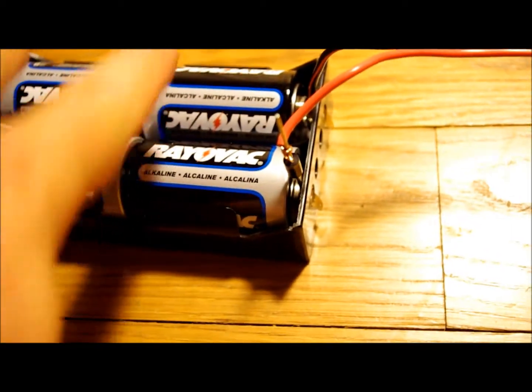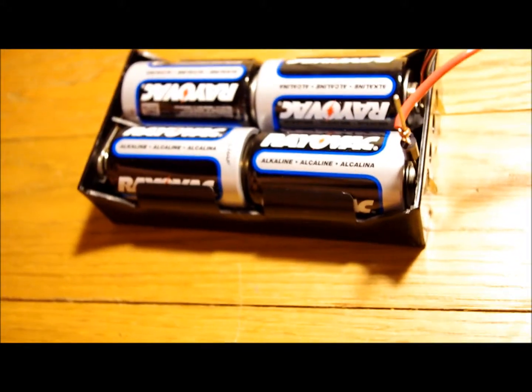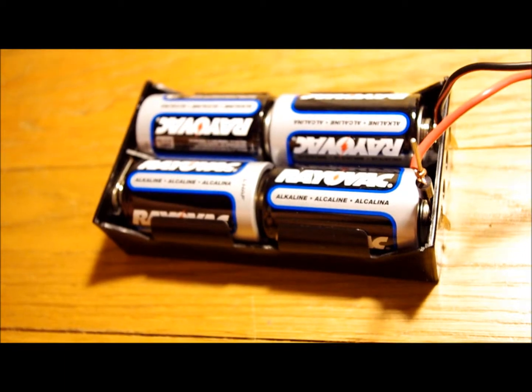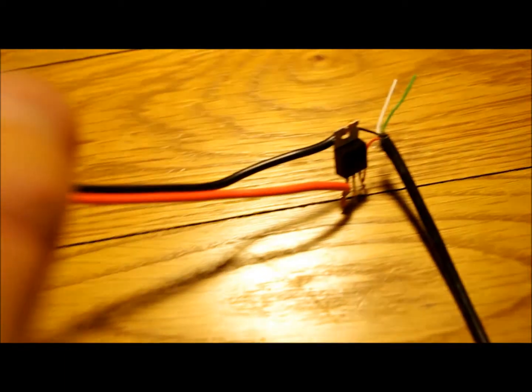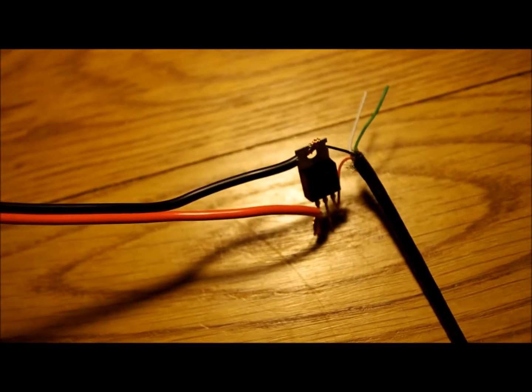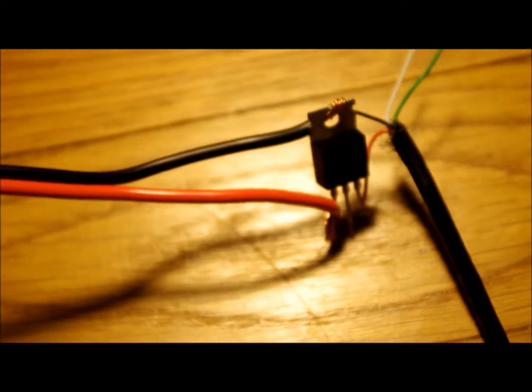This provides six volts — all four batteries do. In order to step that down, a USB device requires five volts. So how I step it down was using an integrated circuit. Here it is. This is the circuit, and what it does is it will step this down from six volts down to five.